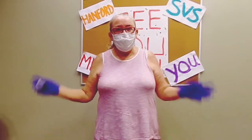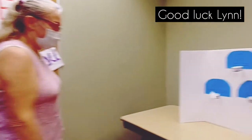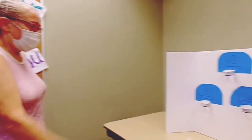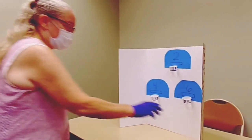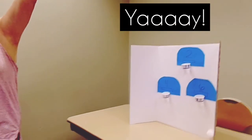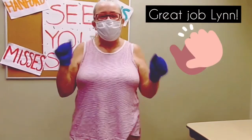Hey, it's Lynn again. Now I'm going to try my hand at this — let's see how good I can do. Oh, I almost made it. Let's try one more time. I'm not doing it very hard there. Good job — this is as good as me!